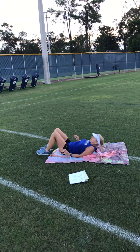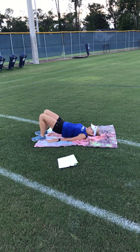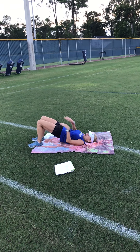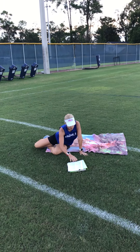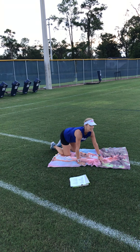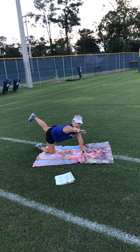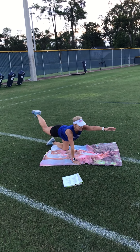The glute bridge: on your back, push up and squeeze your butt for the time allotted — just up and down, squeezing, trying to get a nice straight line from your knees to your shoulders. Bird dog looks just like it sounds — on all fours, raise one leg and the opposite arm and just alternate for the duration of the exercise.